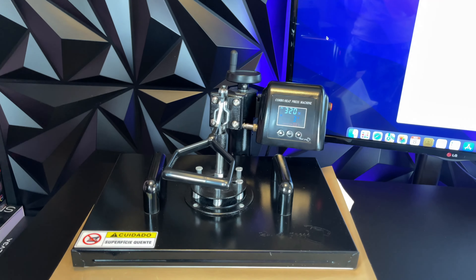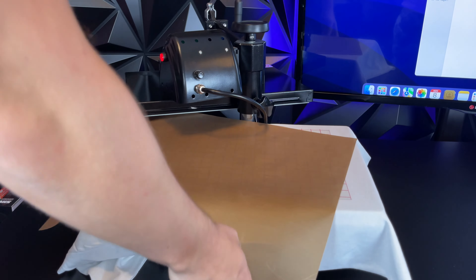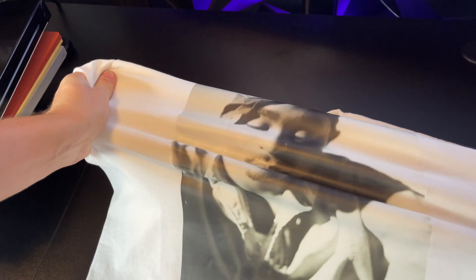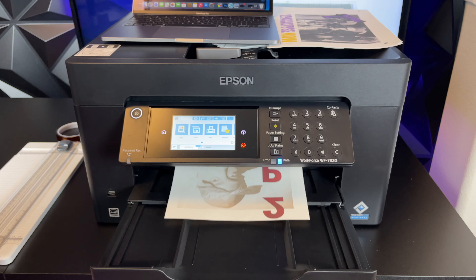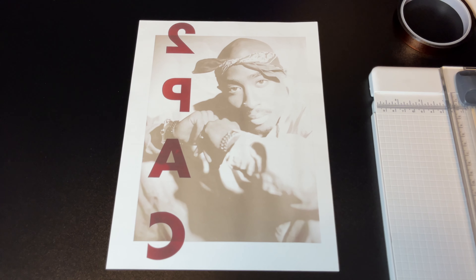Put the t-shirt into the heat press and cover it with silicone paper. The silicone paper is going to come with the PPD paper, so you guys don't have to buy it separately. We're going to press for around 15 seconds. After you're done pressing, let the t-shirt cool off for about 30 seconds, and then start peeling. After you peel the shirt, stretch the shirt and do another quick 5-second press to make sure the shirt lasts a long time and can withstand washes. After that's done, the t-shirt is finished.